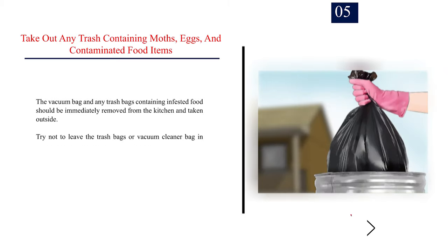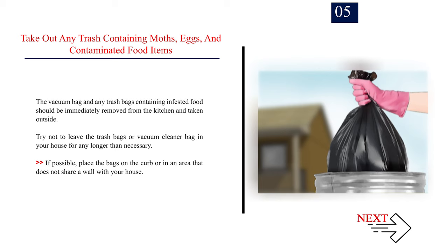Number 5 — Take out any trash containing moths, eggs, and contaminated food items. The vacuum bag and any trash bags containing infested food should be immediately removed from the kitchen and taken outside. Try not to leave the trash bags or vacuum cleaner bag in your house for any longer than necessary. If possible, place the bags on the curb or in an area that does not share a wall with your house.